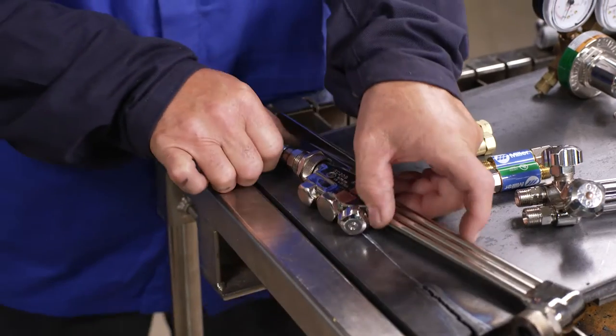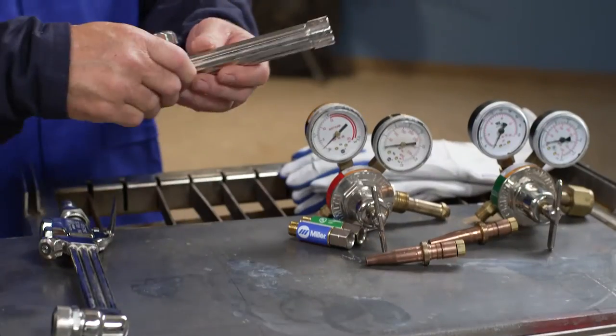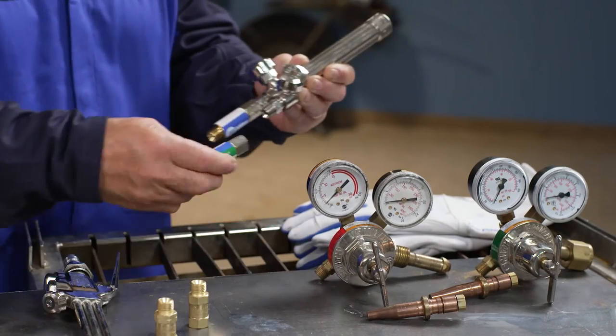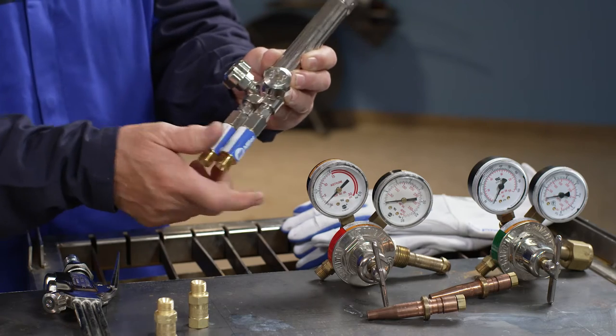Check for nicks or damage to O-rings or other seating surfaces. At a minimum, reverse flow check valves should be installed in the system. Flash arresters with built-in check valves provide an even higher level of safety.